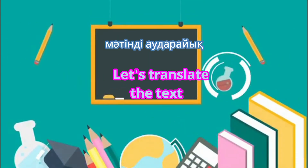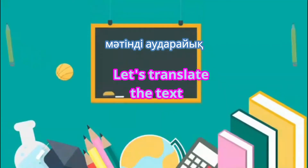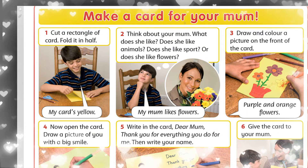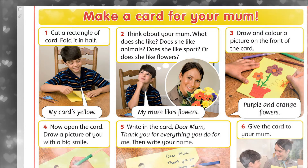Let's read and translate. Yükkub audaramız. First, birinşe, make a card for your mom. Ana'a arna bir kartajısa.